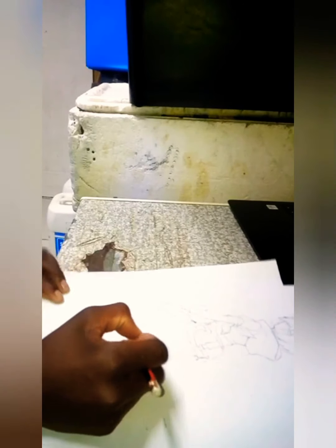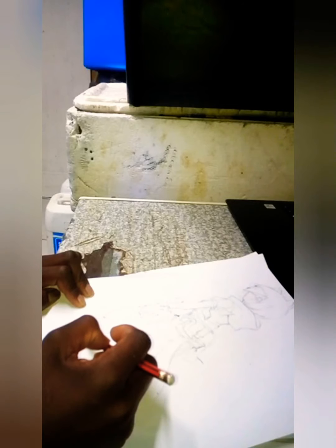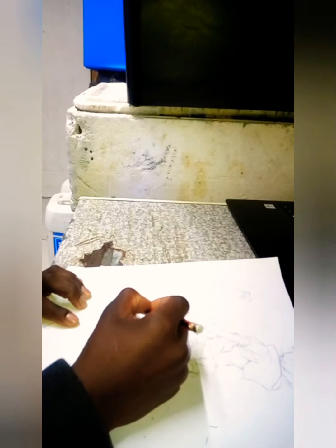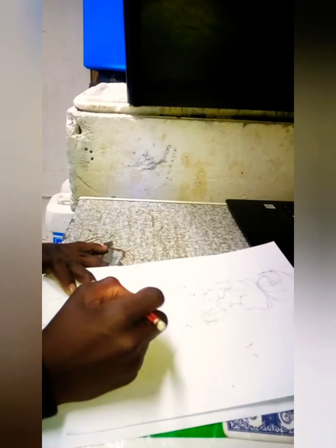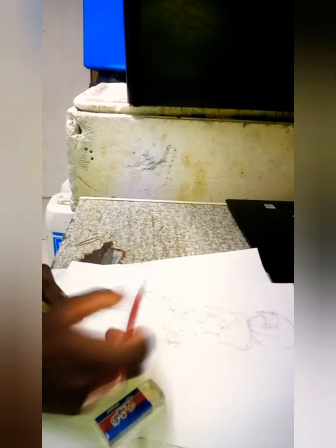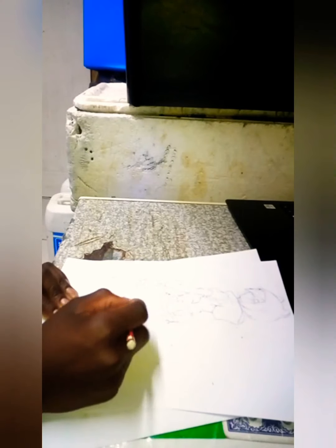I'm working on the legs now. Legs are kind of hard to draw, but you can draw them like I am — I'm just trying my best.